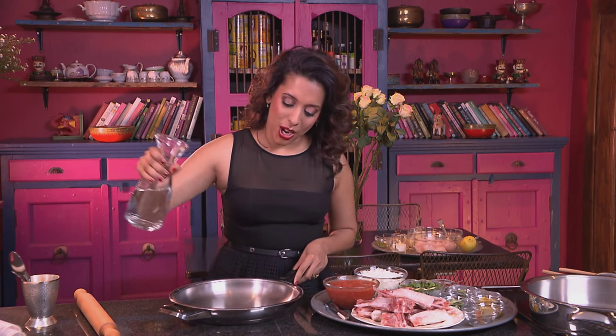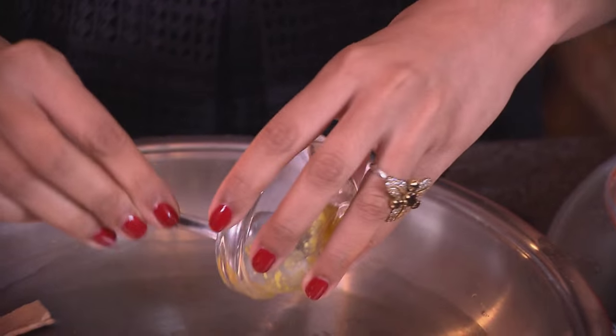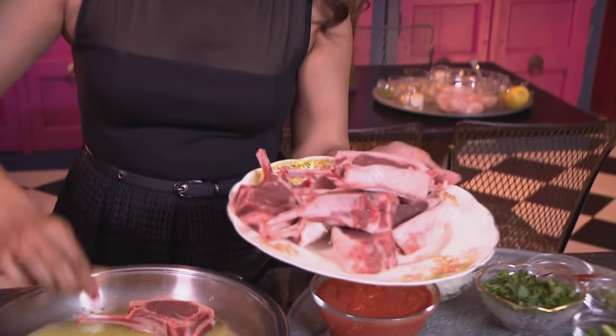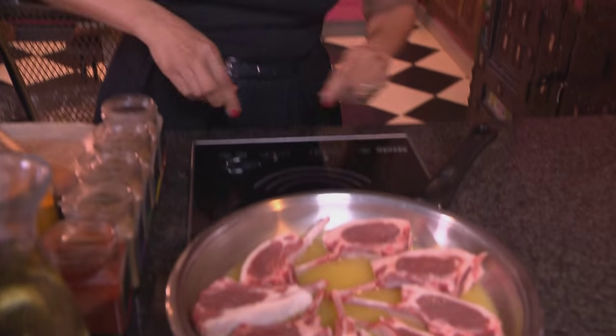For the coriander chops chutney, the first thing we need to do is steam the chops. About a cup of water going into a pan, and to the water we add a cinnamon stick and a bay leaf. Now some ginger and garlic paste going into the water — stir those ingredients together. Place the lamb chops into the liquid and simmer on a low heat until they're tender. Season the chops with some salt.